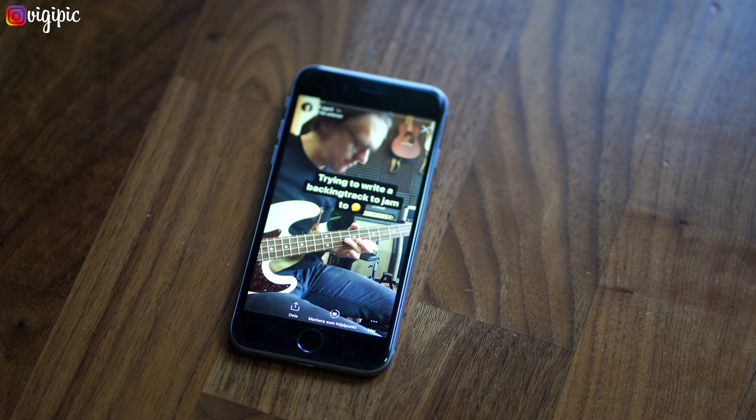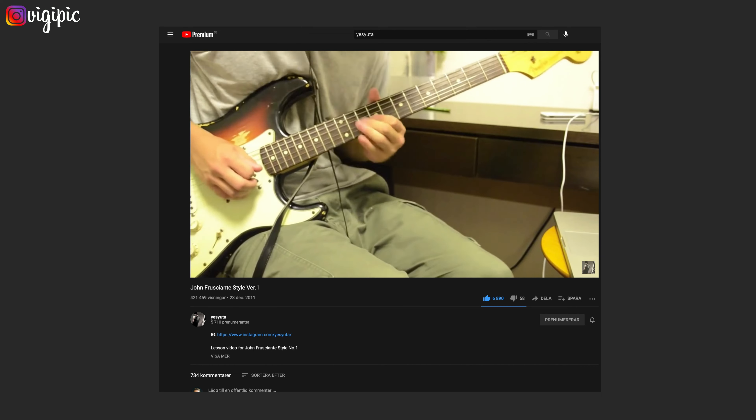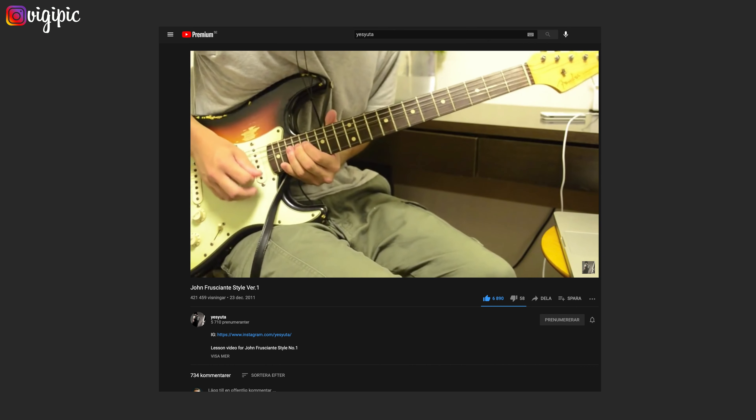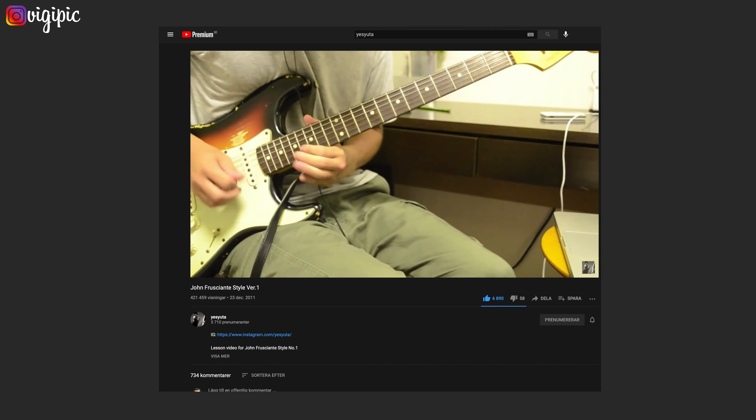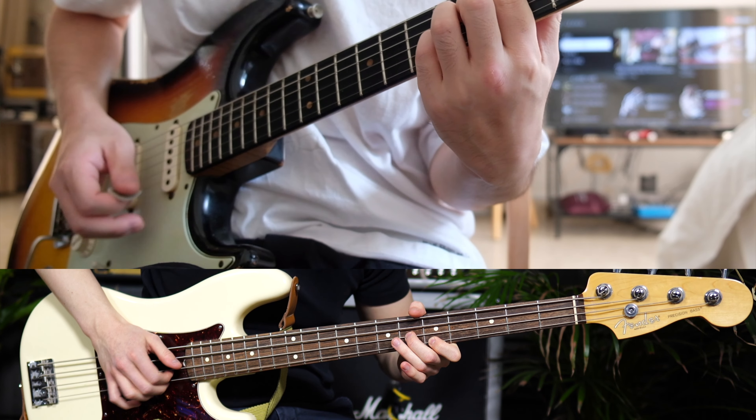As a thank you for watching all the way to this part, I want to share a little bonus. A couple of days ago I did an Instagram post sharing my progress on a bass backing track I planned to use to demo this pedal. When I tried jamming to it I didn't find that a wah riff fitted the track, and I got a response from Jess Jutta saying he could jam on it just for fun. That made me really happy because I've always been inspired by his playing. So leave a like for the algorithm, comment what you think about this pedal, and I'll leave you with this cool jam with Jess Jutta — see you in the next one.